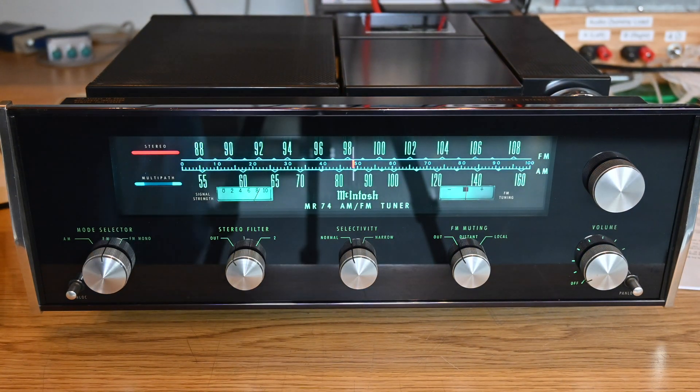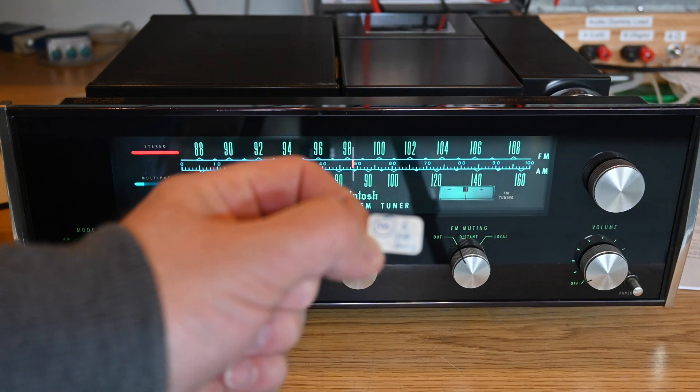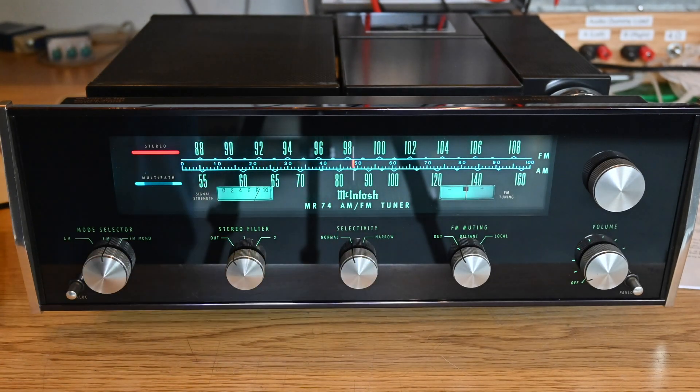One more thing about this MR74: I've never serviced it myself—I bought it used last summer. There's an Audio Classics sticker on the bottom, and when I popped it open, I found a small sticker that says 'RM, June 6, 2003.' This would have been serviced by Richard Modafferi at Audio Classics.